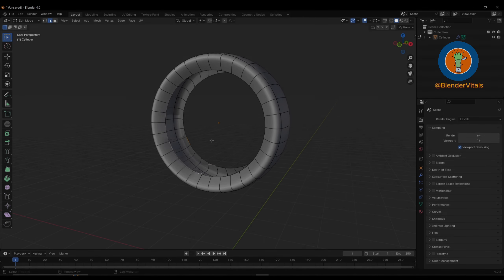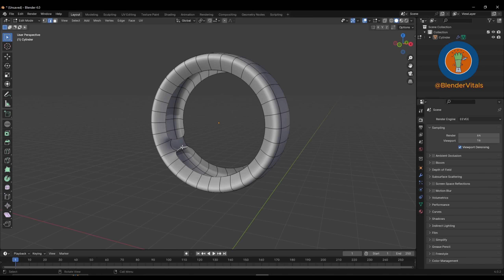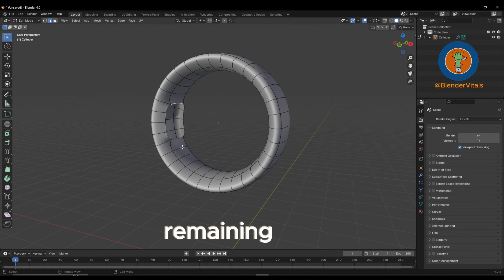How to fill faces like a pro. Fill one: select the adjacent edge and hold down F to fill in the remaining ones.